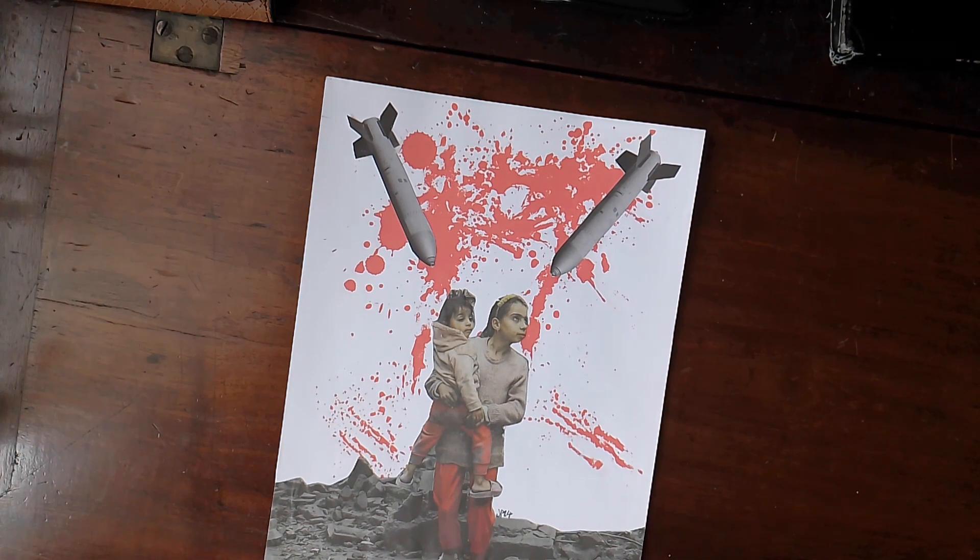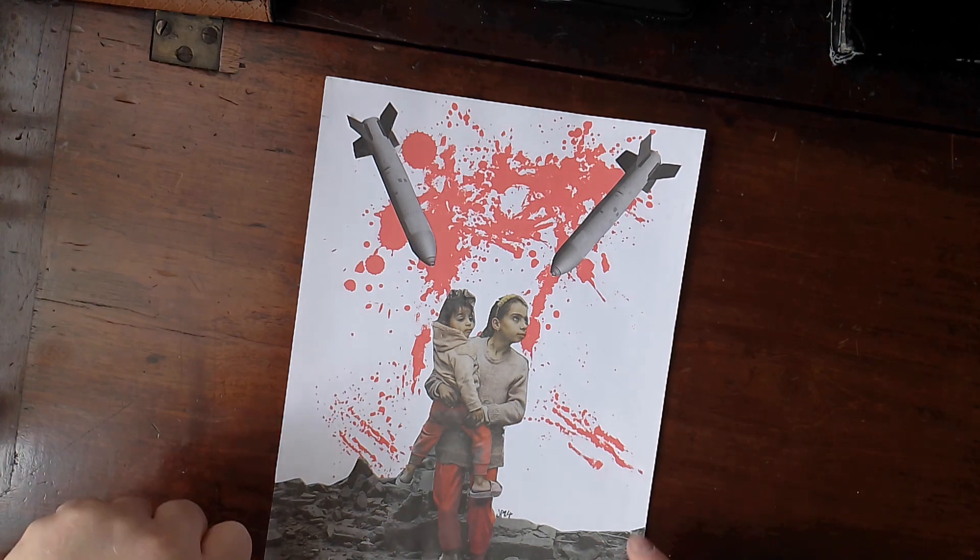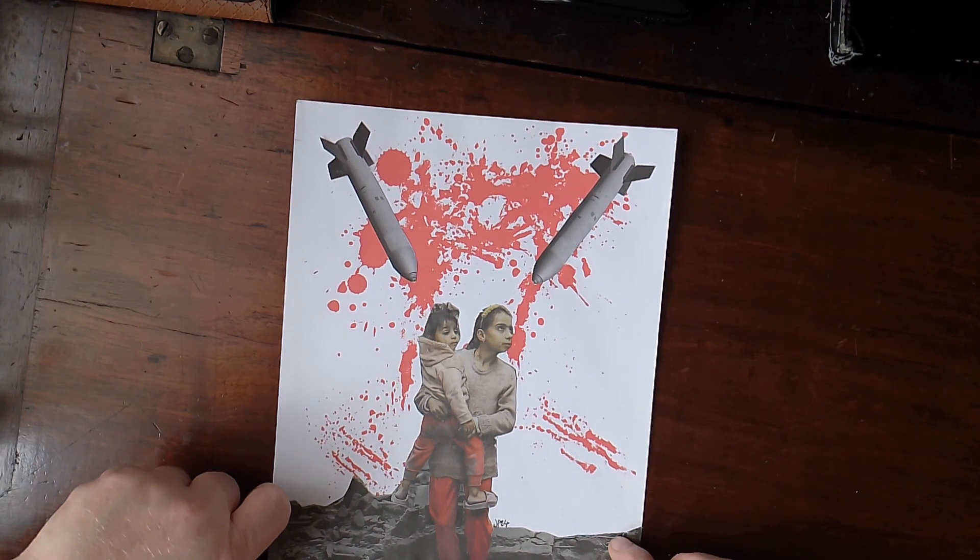The headline said 'Netanyahu has no plan but chaos and death,' so that's why I put that on there. I thought it worked on there quite well.